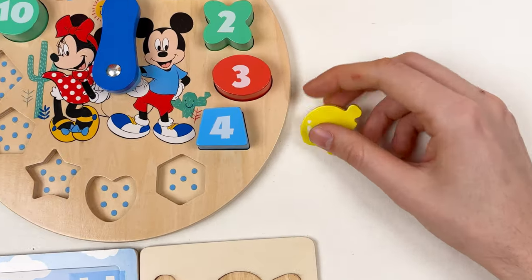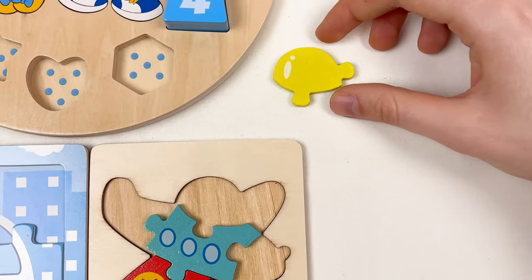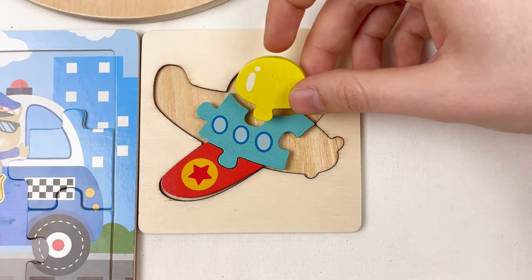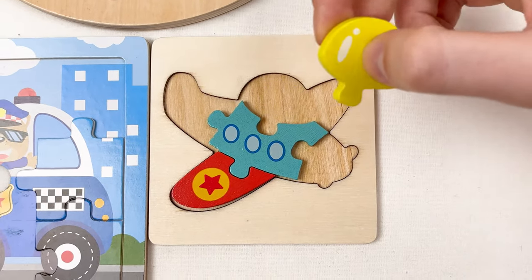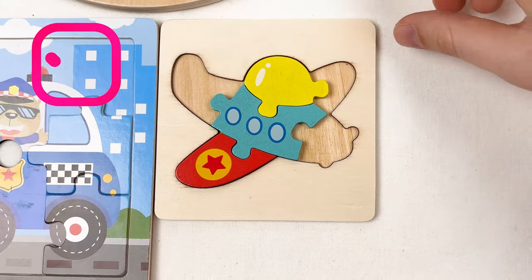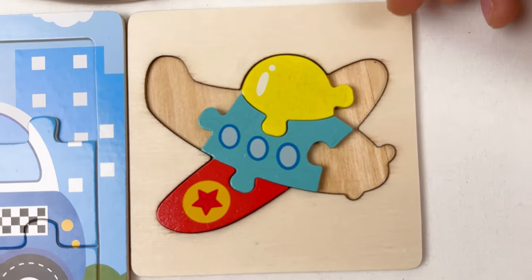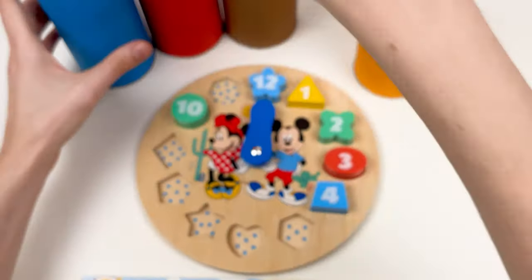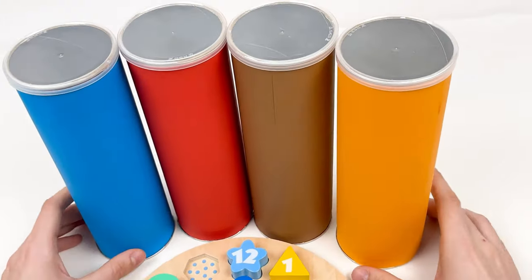Let's look at the airplane — here we have a cabin where the pilot is sitting. Let's try to place it on this board. It seems like it should fit here — let's leave it like this and continue with our puzzle journey.